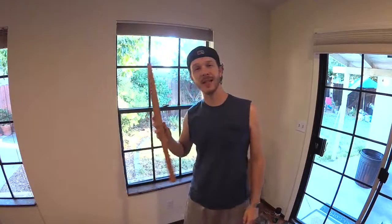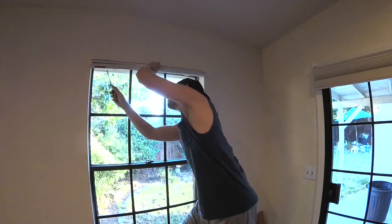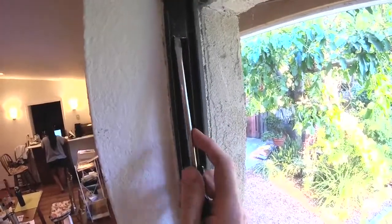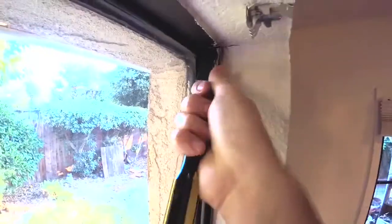Ditch that old stick that you've been using to prop up your window and let's fix it. First thing you're going to want to do is remove any window blinds or curtains that you have installed above the window, because those are going to get in the way. On either side of the window, the balance is right here — there's usually these little stop blocks at the top. You just pry them off; sometimes they're screwed in with just one screw.